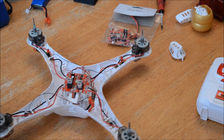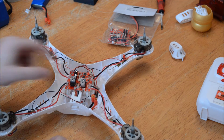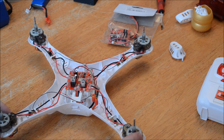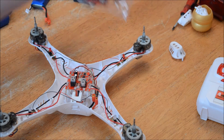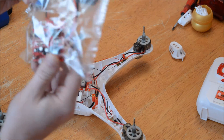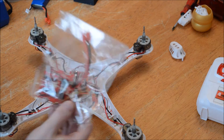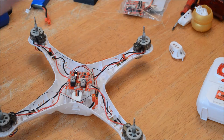So the problem with my one is the main flight controller board is shorting out. When you apply power, this motor spins even when it's switched off. I bought a new board so we can replace — or try to replace — with.